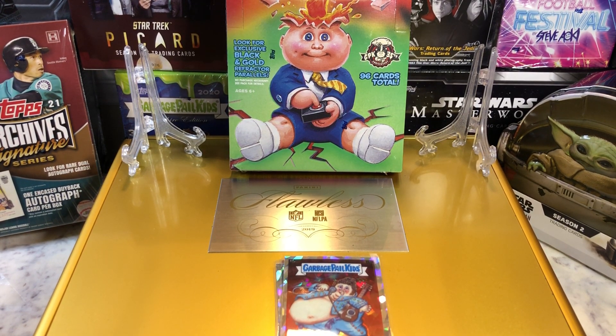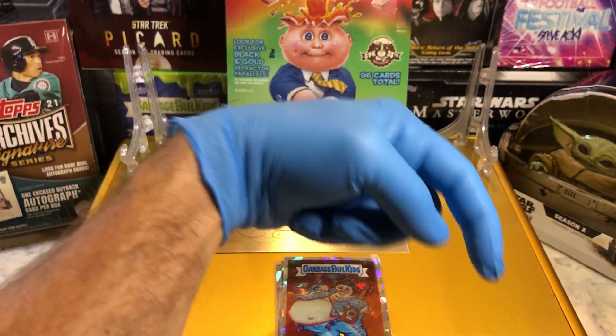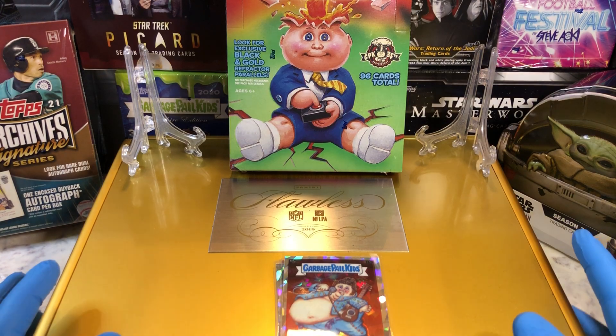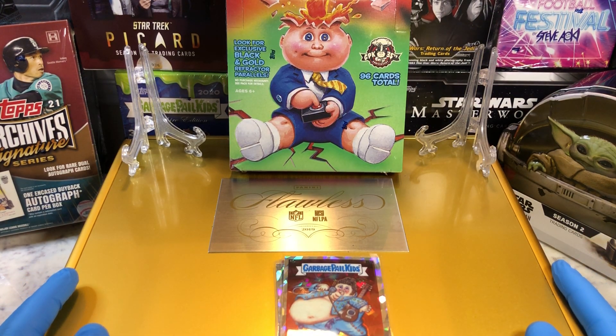Hey everyone, Hobby Box Break here. Do me a favor — hit that like and share button and leave us a tweet at Hobby Breaks on Twitter. Hit us up at Hobby Breaks. If you haven't done so already, go ahead and hit that bell in the bottom right-hand corner. When you do, I'll get you subscribed to our channel and let you know every time we do a cool Hobby Box Pack, Ten Blaster, Digital Wax Break, or an Oddball Wednesday.